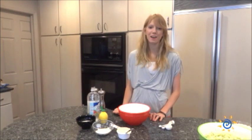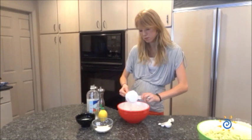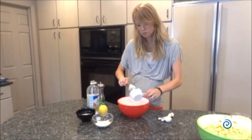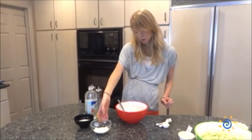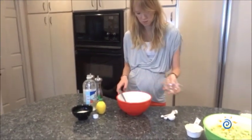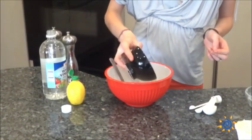Now I'm going to show you how to combine all the ingredients to make the KFC copycat coleslaw dressing. First you'll start with a half cup of mayonnaise which you'll put into a large mixing bowl. Next you'll take your third cup of white granulated sugar and add that to the mayonnaise. Then add a half cup of milk, which is a quarter cup of buttermilk plus a quarter cup of regular milk combined together.